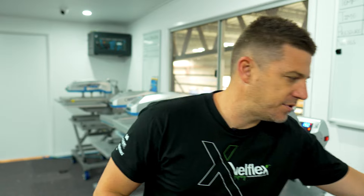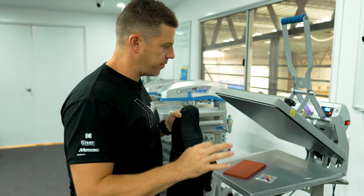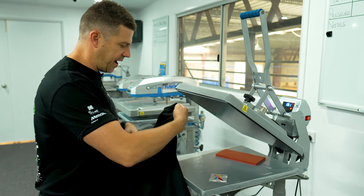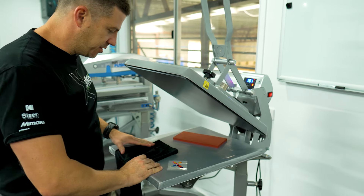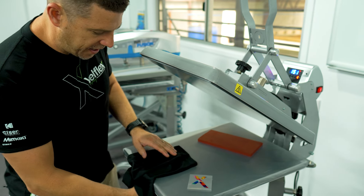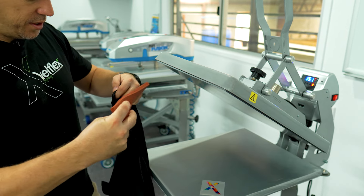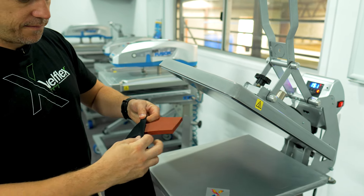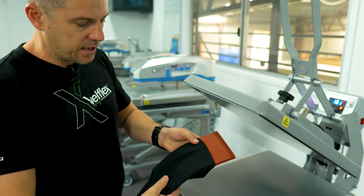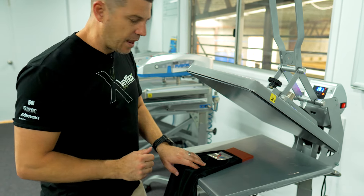A lot of our customers when they're pressing sleeves — we might have a polo just like this and we're trying to do the sleeve. What we've got is a heat press and we try to put that at the back, lay it down onto the plate. We might have something underneath taking the weight, trying to hold it there, maybe using a silicon pad like this — putting the silicon pad into the sleeve because we don't want the seam from underneath pressing through.